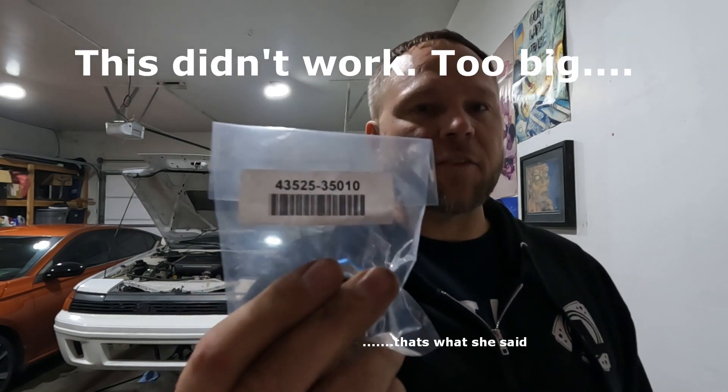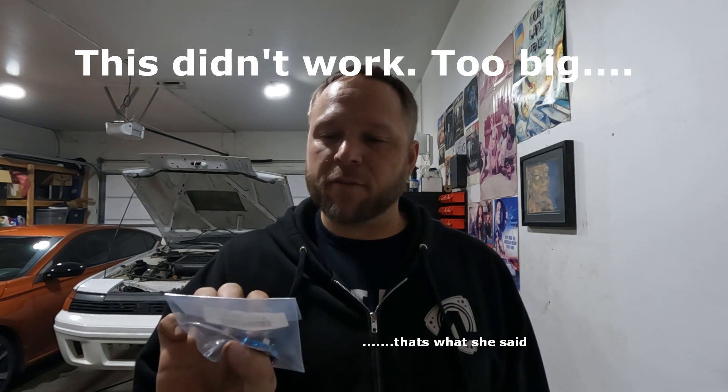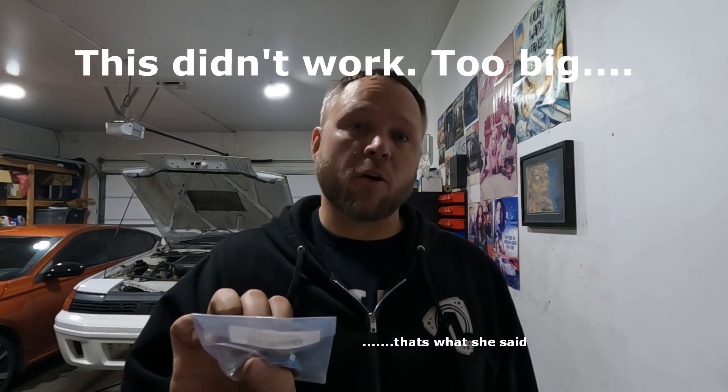I got new locking nuts — the part number is 90178-22001. Could have just been my inability to properly do a Google search for an 88 Celica All-Track. Found it on eBay. And this other one I also found on eBay — part number 43525-35010. That's for the little shield cover thing; mine needed a replacement and it was a tight fit.